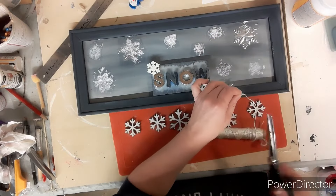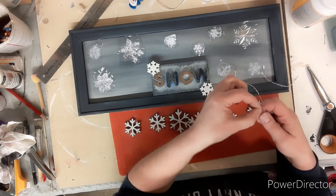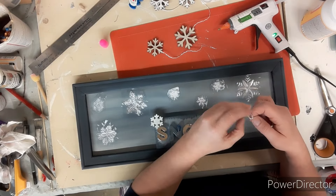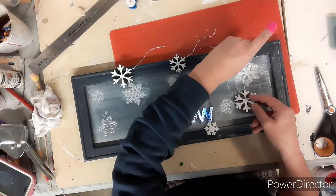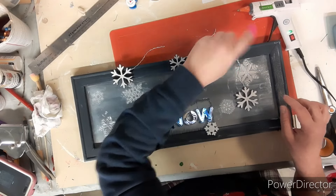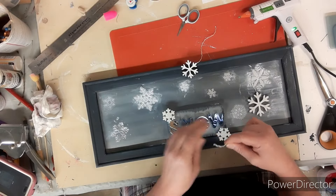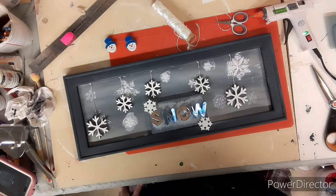Taking some nylon string I'm going to measure out and cut off a piece. This string comes in three little pieces so I separate them. Then taking some hot glue I hot glue one end to the back of the snowflake, and on the other end I tie two knots. I measure it out, put a little dab of glue onto the frame, and then put that knot right into the glue and hold it for a couple of seconds. I do that for all the hanging snowflakes — I think I use five. Little dab of glue, hold the knot in the glue, cut off the extra string.